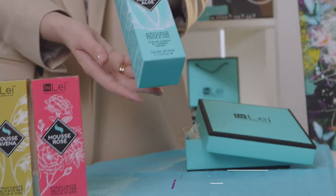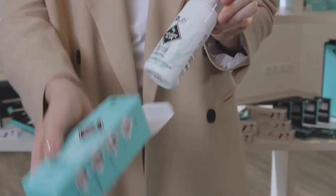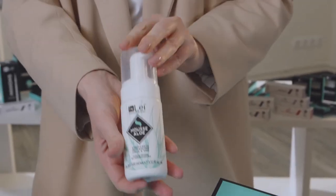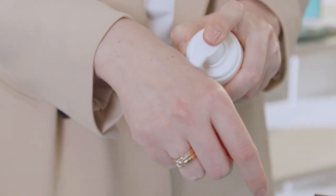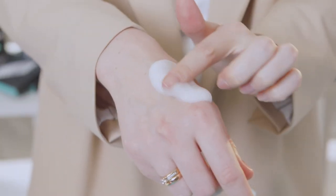Step 1. For this we will be using the inlay mousse. All mousses have a natural pH level of around 5 to 6, which means it is suitable for all skin types. There are three varieties in the product line: based on Aloe, Avena, and Rose.